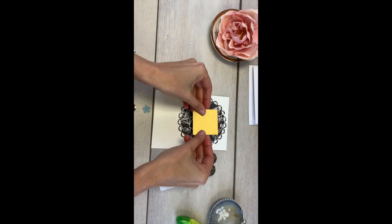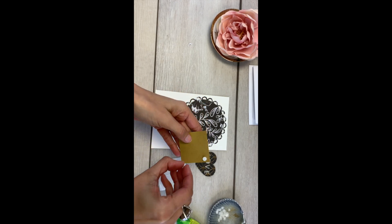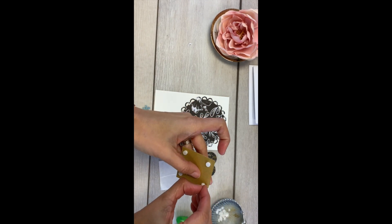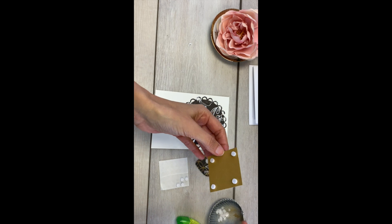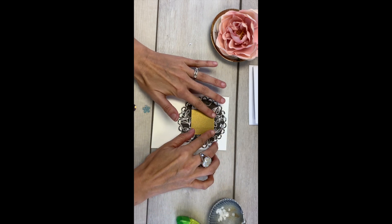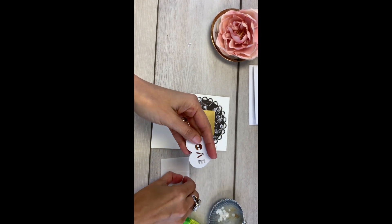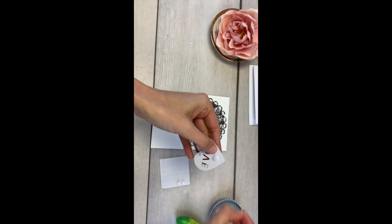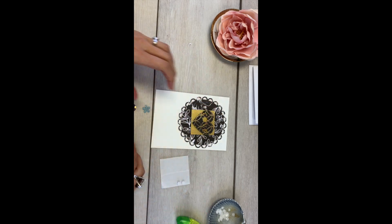Always remember to press down. Take your gold square and put a sticky dot in each corner, then remove the paper backing from each one. Once that's done, place it in the middle of your black and white cutout, making sure you press down each layer so it sticks. Go ahead and put two sticky dots on your heart, peel the backing off, and place it in the middle of your gold square.